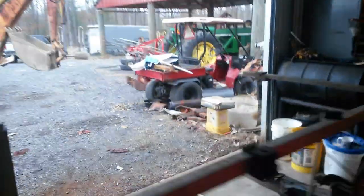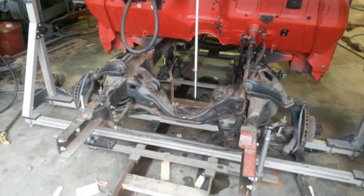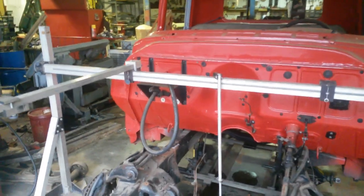Up front, the last owner put a Camaro subframe in it, but he put it in twisted — it's crooked. I got the jig all put together, took some measurements, and found out it's out of square. And then I also found out my body's out of square, so I guess the truck's been wrecked — to be expected.